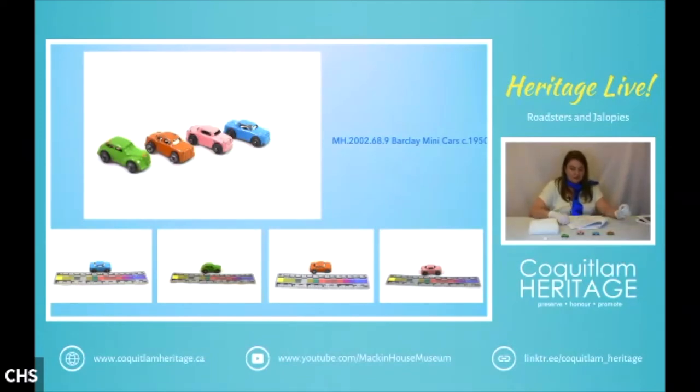Post-war, they moved to Union City, New Jersey, and continued to manufacture soldiers in metal despite competition branching out into plastic. In the 1950s to 1960s, die-cast metal cars were very popular.